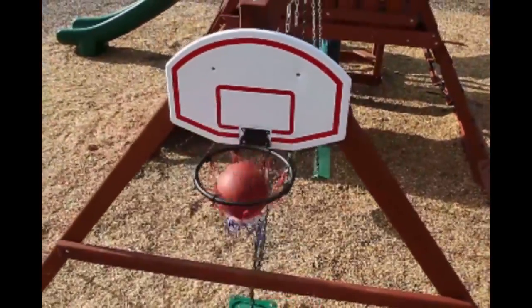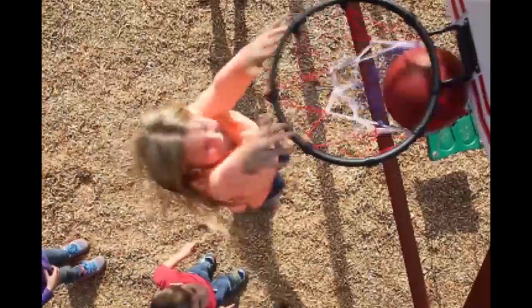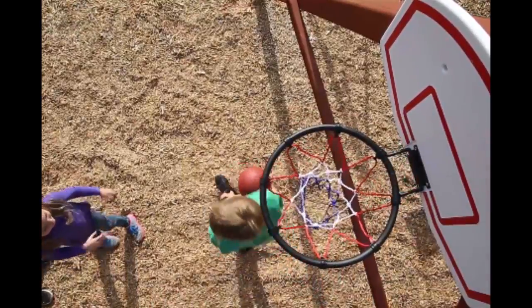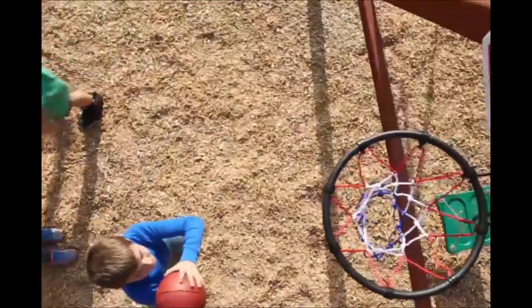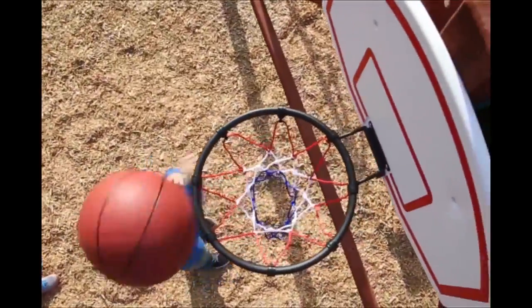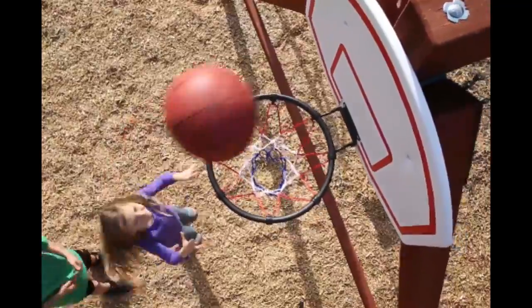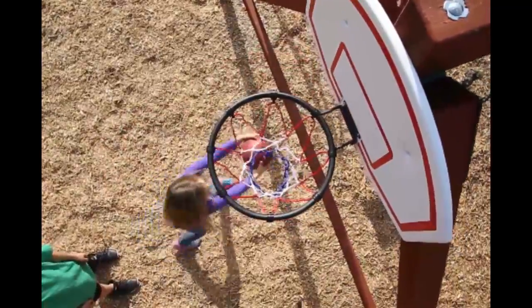Do your kids have dreams of being a basketball star? Now they can shoot all the hoops they want right in their own backyard with the Gorilla PlaySets Basketball Hoop. Mount it on almost any wood surface or on one of our play sets and let the good times roll. The hoop includes a ball, pump, and needle. Let the fun begin. Order yours today.